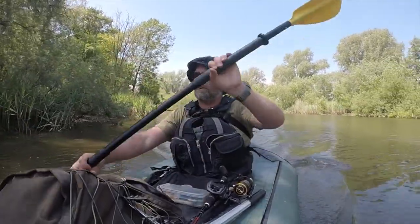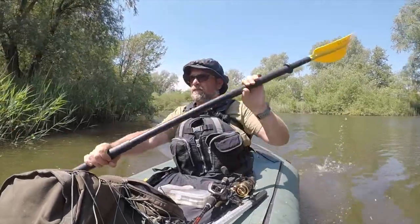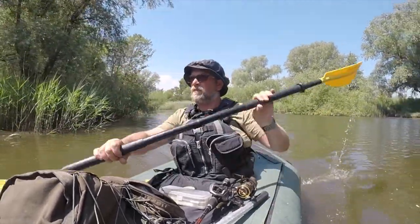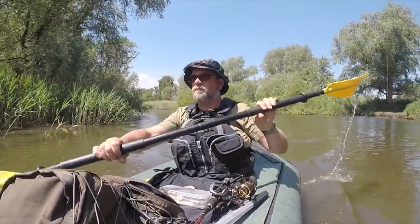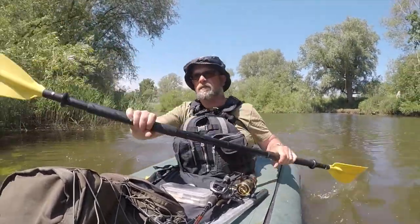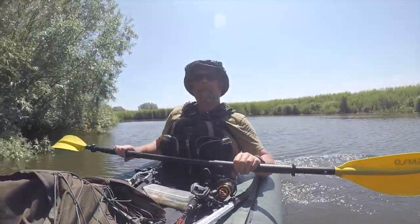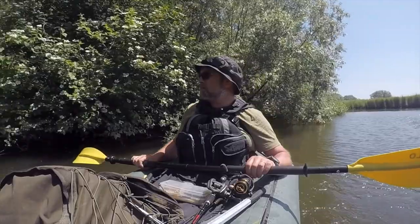The tide has turned so it's on the flood now. There's a lot of water coming in — this flows pretty quick actually. Oh, that is heaven — there's a lot of wind coming up this bit here. Let's fish to that spot.